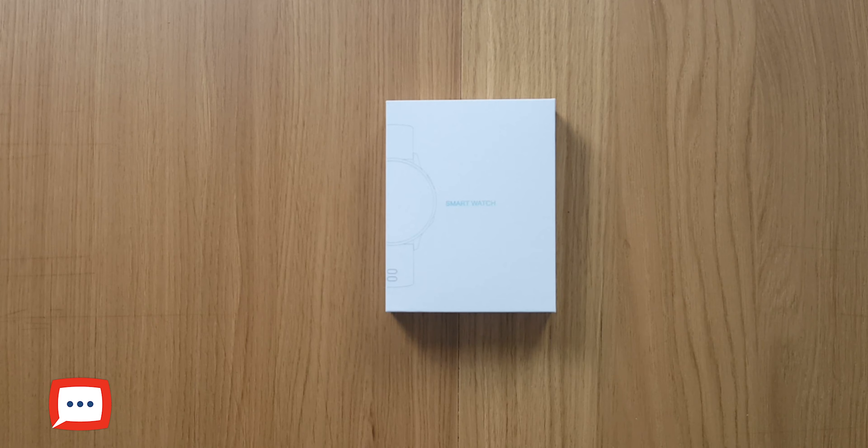Going through the menu - from a simple swipe down from the top you've got your connectivity button showing it's connected to your device. You can control the brightness on the screen. Down at the bottom you've got your QR code and your battery life indicator on the watch as well.